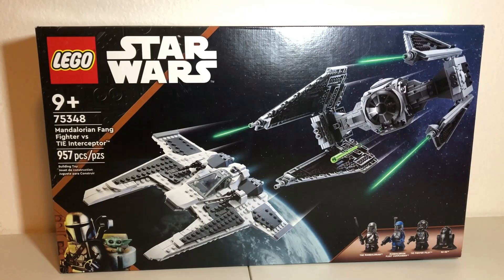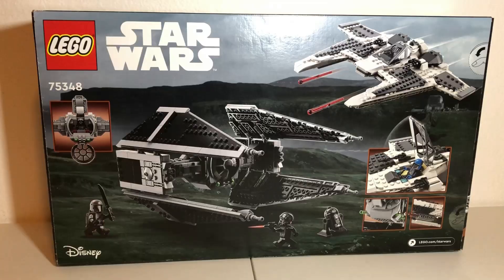The front of the box shows off all 4 minifigures, plus the two ships in a pretty cool action pose. While the back box art includes another cool action scene, along with showing off most of the set's play features. With that out of the way, let's go ahead and get this bad boy opened.